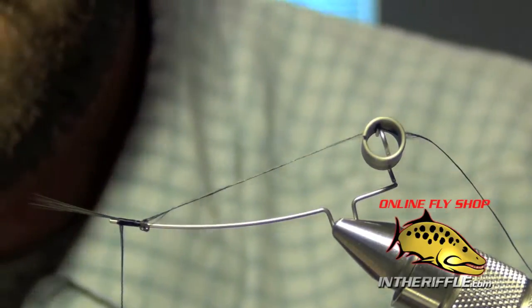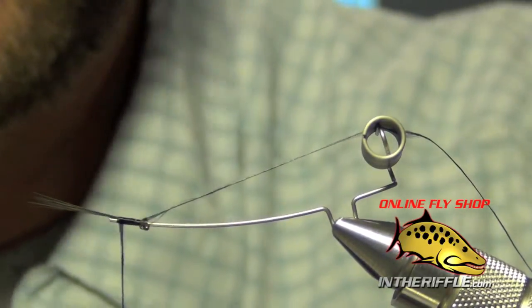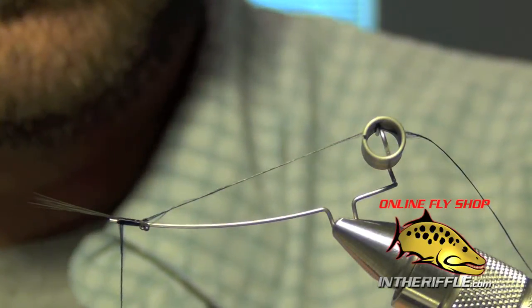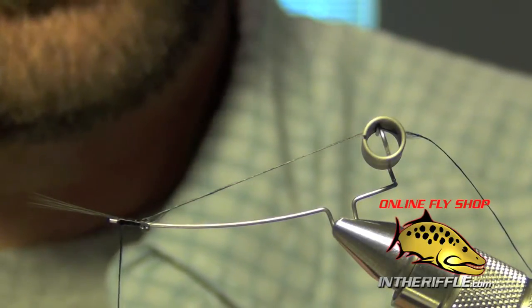We now have our tails tied in. Now we're going to take some foam — I'm going to use a tan color here, but you can use green, olive, brown, or whatever color drake you're tying.